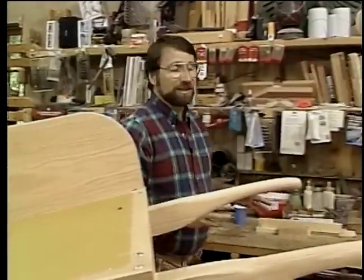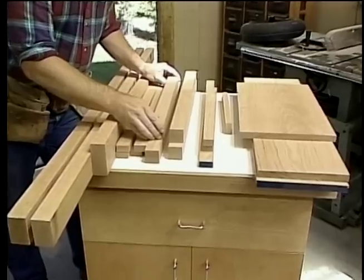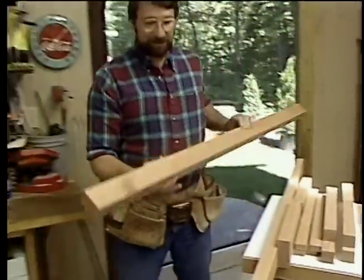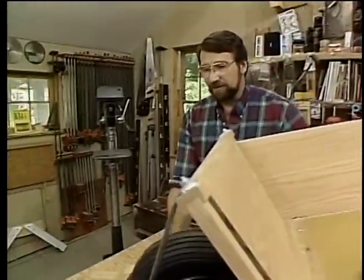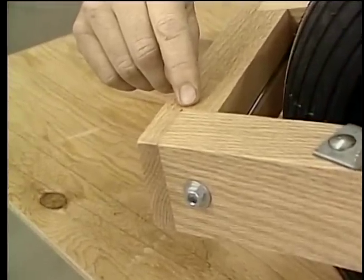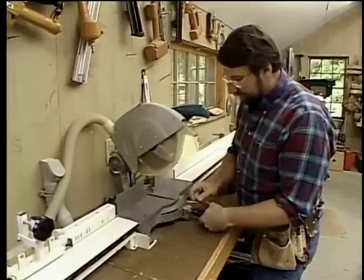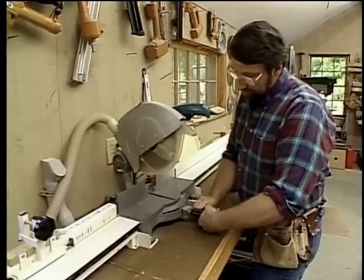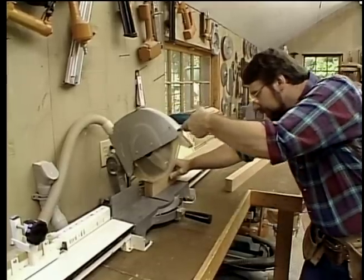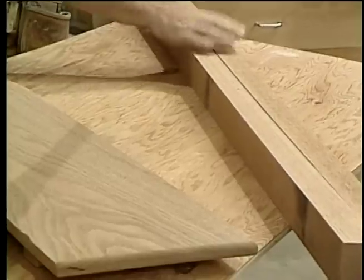To get started on this project, the first thing I did is, using the materials list that comes with the plan, I cut all the pieces of oak that I needed for the wheelbarrow to approximate sizes. Now I'm ready to start fine-tuning all the parts. We'll start with this long piece, which is for the handles. At the very front end of the handle there's a slight angle — not 90 degrees, it's 84 degrees — and that angled cut is best made at the power miter box. That takes care of the handles for now.